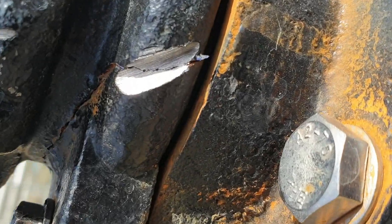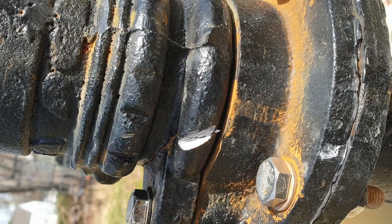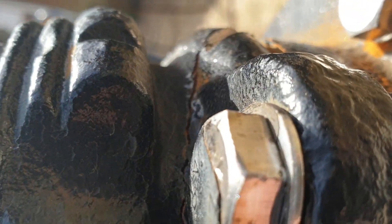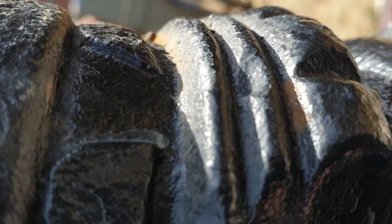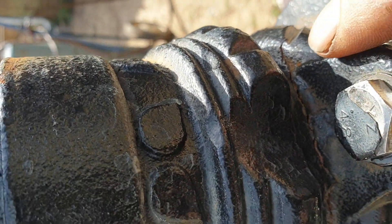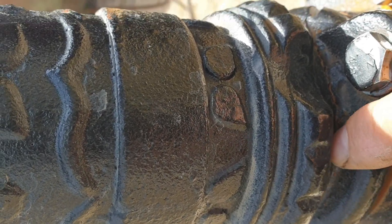I'm going to re-cut along this crack, tack-weld or braze, and after that remove these bolts. I need to drill to the end of this cut hole to depressurize and protect from crack traveling. The crack is traveling all the way to here, so I need to drill to depressurize and stop it from spreading further.